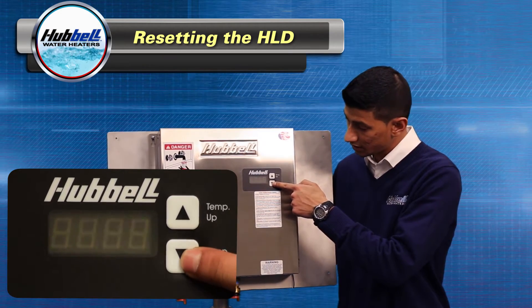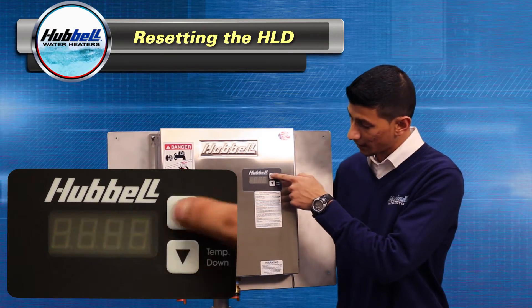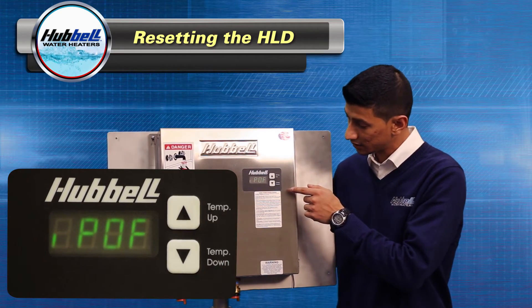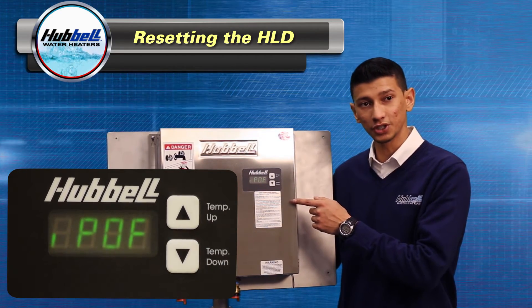You'll hit the down arrow until the unit says IPOF. Then you're going to hit both up and down arrows again and it'll stop flashing, meaning your changes have been made.